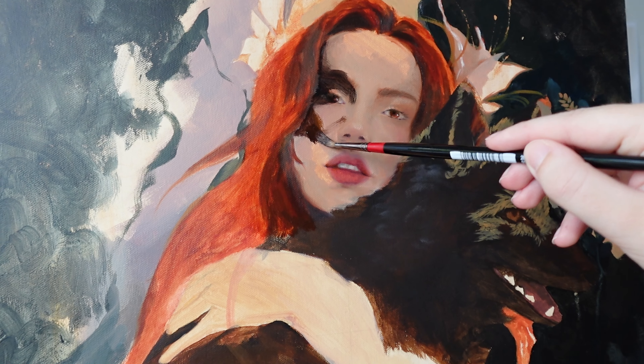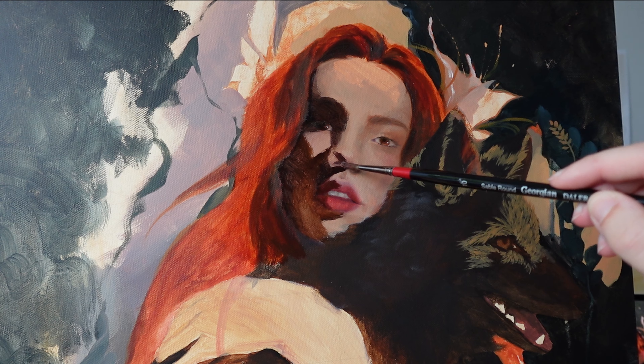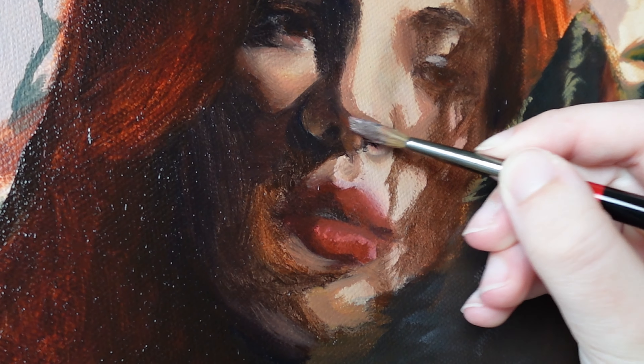Putting these shadows on I was slightly concerned, but once I built them up a bit it was starting to take shape. The goal for me in this painting was to work looser than I usually do — I want people to be able to see the brush strokes at the end and not be perfectly smooth.